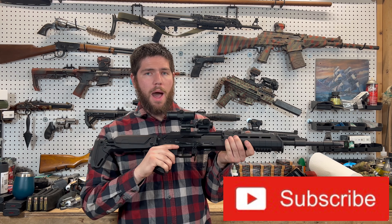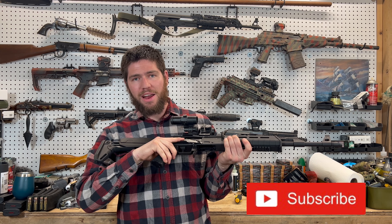What I've got here is an AK with an upgraded trigger and safety pack from Hyperfire. Let's take a look at it.